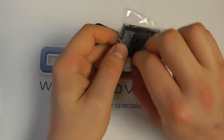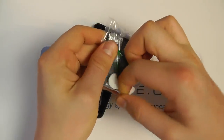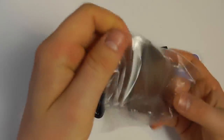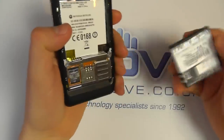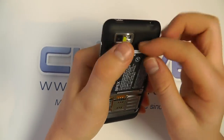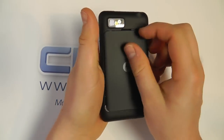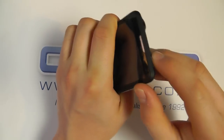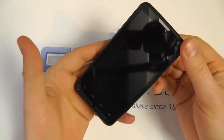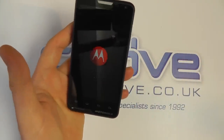We have the 1390 milliamp hour battery. This is a mid-range Android handset running Android 2.3.7. It has an 800 megahertz processor — not the fastest we've seen on a smartphone, but not the slowest either. You've got Bluetooth version 3, Wi-Fi, GPS, and 3G connectivity as mentioned. Wi-Fi is to the N standard.